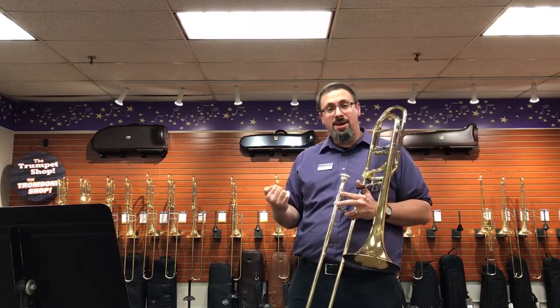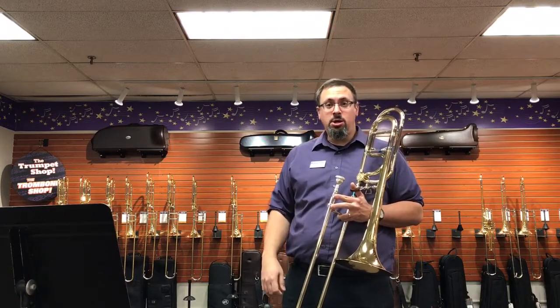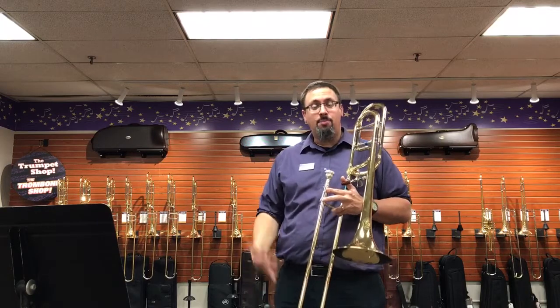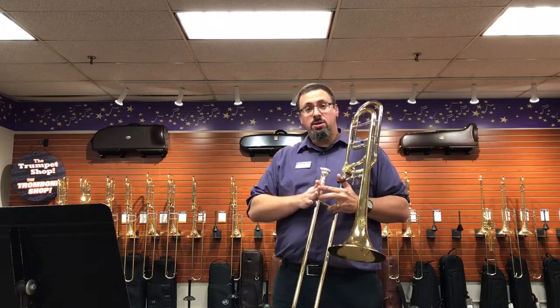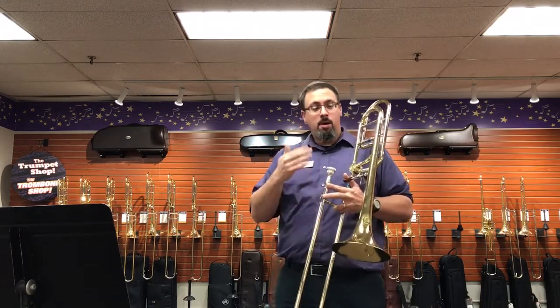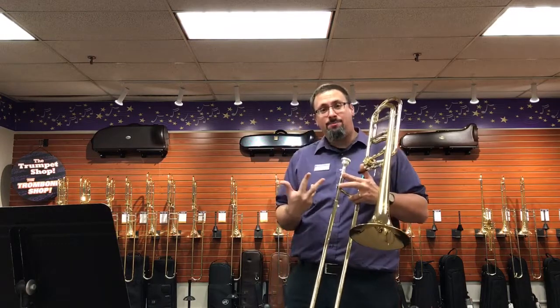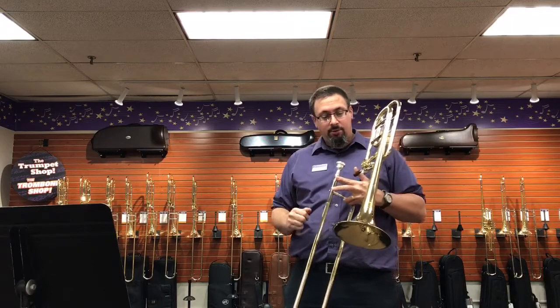They announced these back in January of last year and after about a year of waiting, we finally got our first Green Hole trombone. This is their GB4 large-bore tenor, which has kind of a lot of the Bach-ish type design features that they were looking for with this.